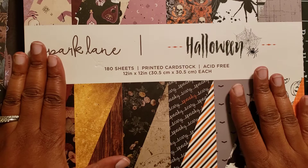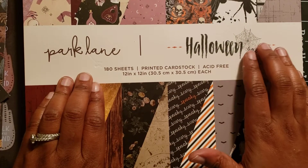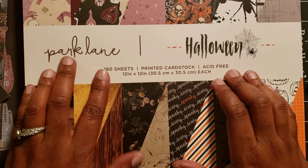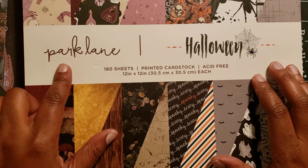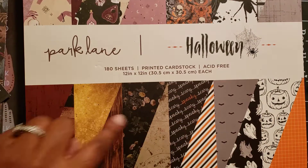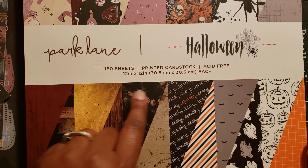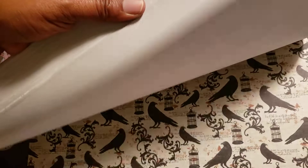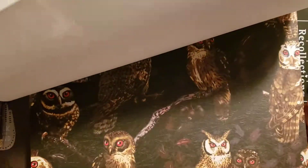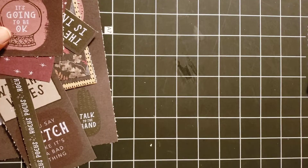This paper pad is the one I used — it's a Halloween paper pad I got a couple of months ago by Park Lane. It's 180 sheets and I thought it was die-cuts with a view, but it has all of these prints. It doesn't tell you how many sheets per design, but I'd say about four sheets per. I only pulled out a few pages so I'll go over what I used.